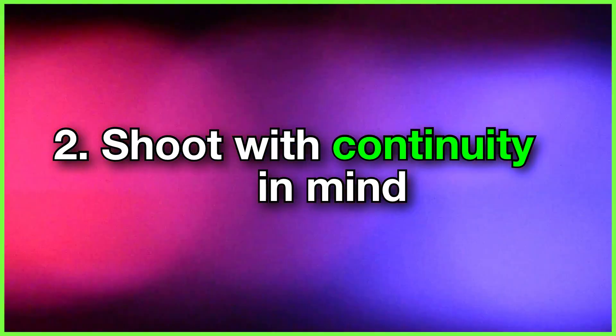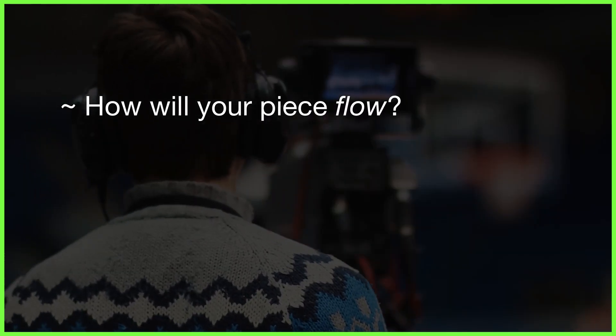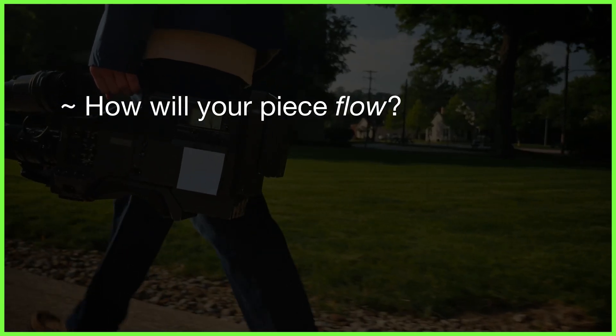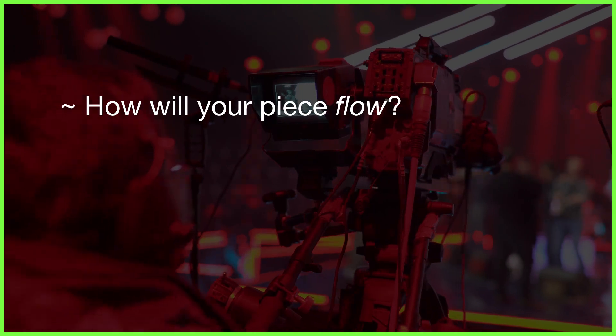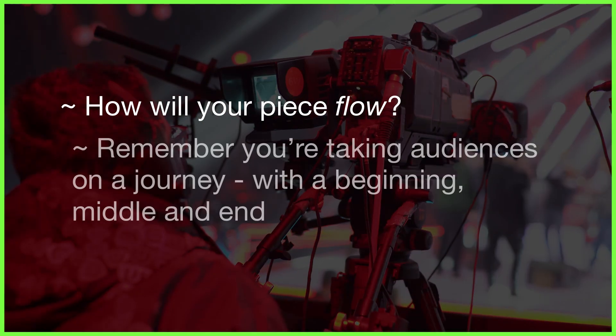Number two: shoot with continuity in mind. Whether you're producing a film, news report, or promotional video, your content will no doubt require an element of continuity to some extent — whether that's a simple five-shot sequence, a snazzy in-camera transition, or a complex scene with actors performing the same lines over and over again.